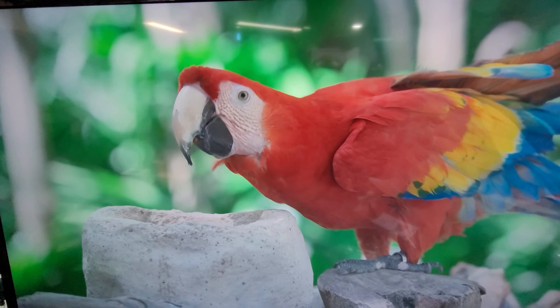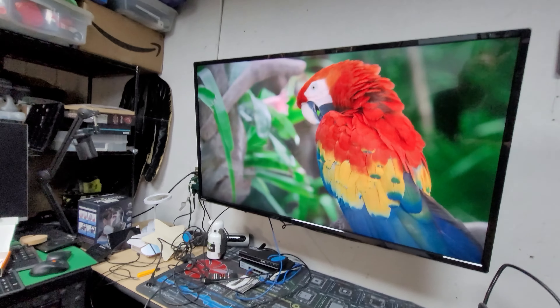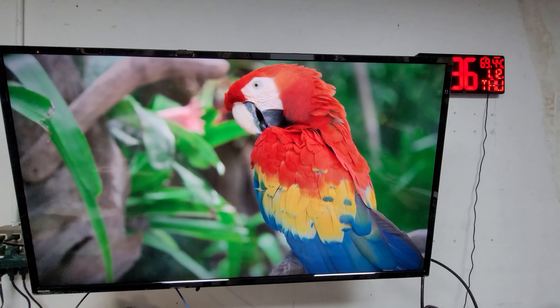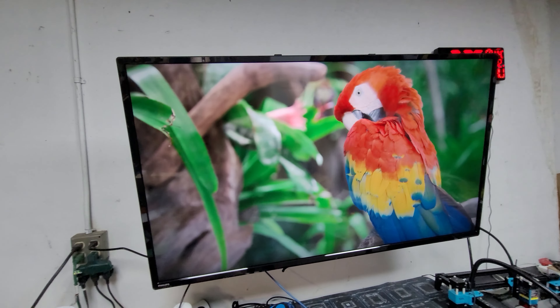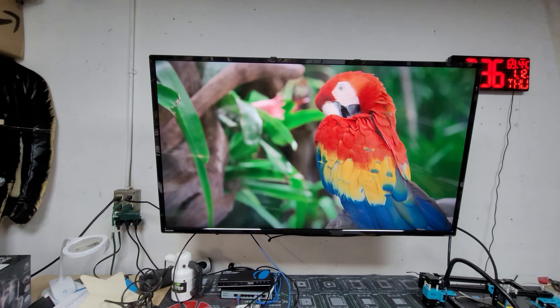Awesome quality — you can see it from anywhere. There is some glare because of the overhead light, but it doesn't even matter because at any angle the TV looks really good.